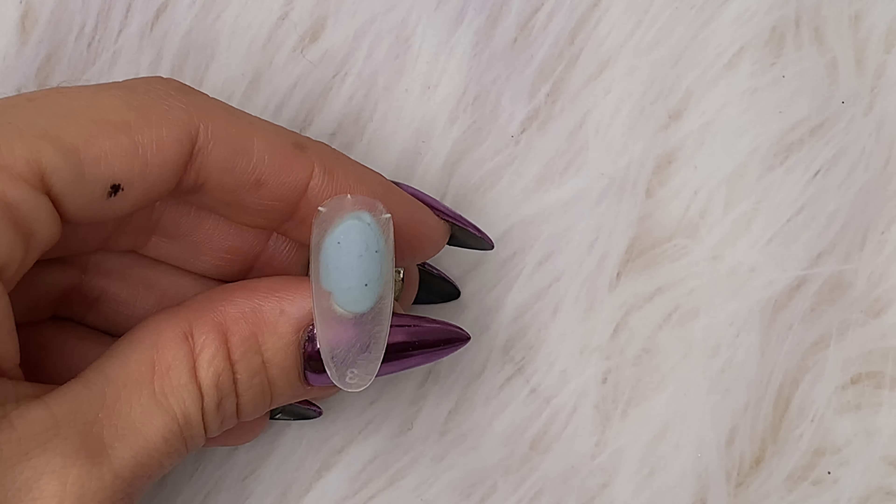I'm just putting a little bit of plain white gel polish on my palette because we're going to use it to start the roses off.